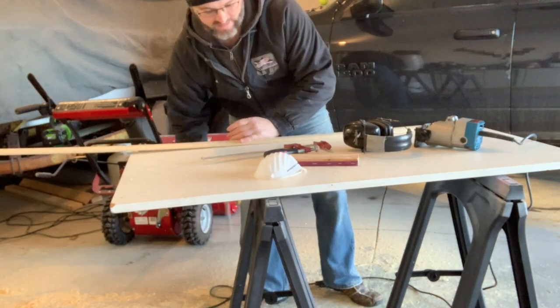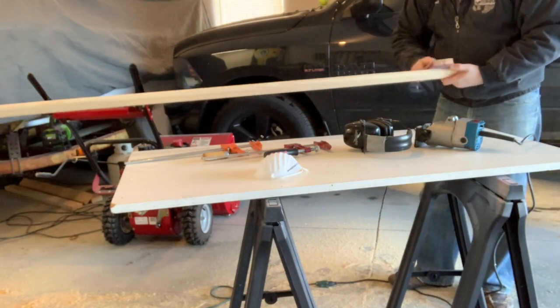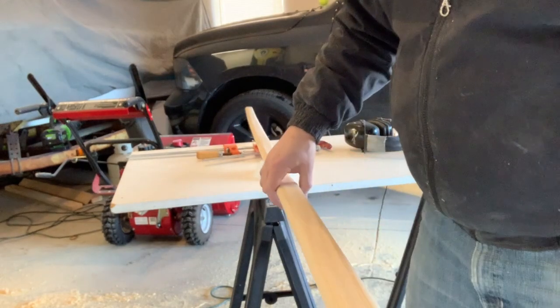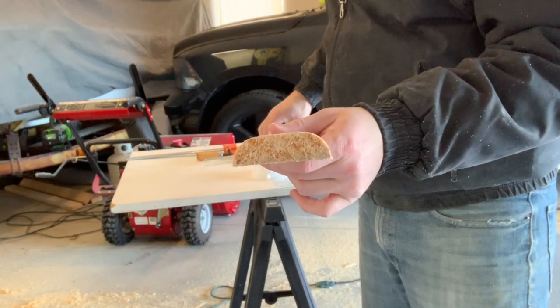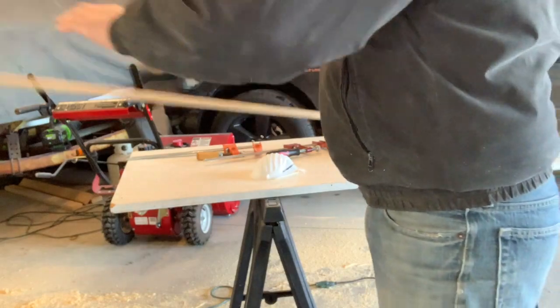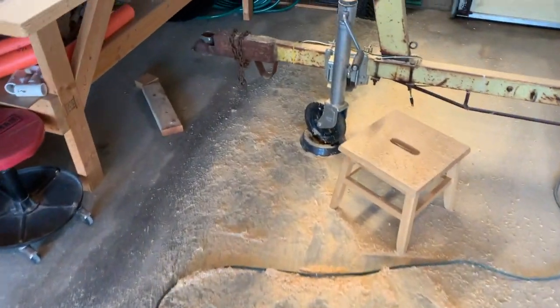Okay, four pieces are done. A little bit of clean up to do, a few spots here. So I took the two pieces of baseboard and turned them into four pieces of gunwale and rub rail trim. These came out very, very nice. It was what I would consider an extraordinary amount of work though — way more work than I thought it was going to be. Got a little cleanup to do, sawdust everywhere.